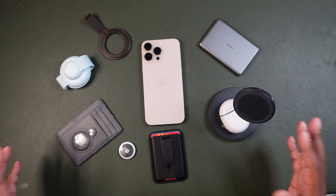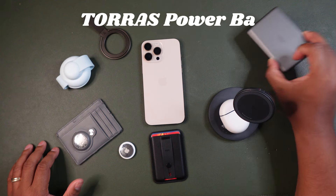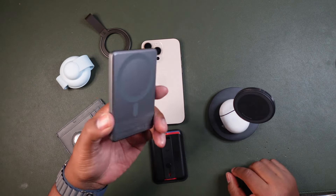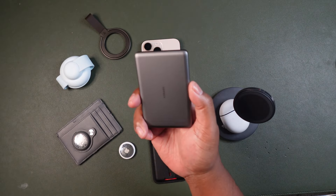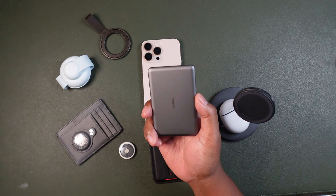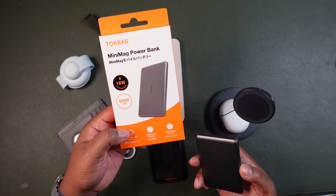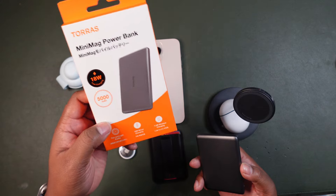The first one we're going to talk about is the Taurus Mini Mag power bank, which is ultra slim and has 5,000 milliamp-hours of wireless portable power. You can get this on Amazon for $41.99. It has about 18 watts of fast wireless charging and up to 5,000 milliamps of battery.